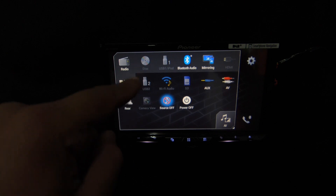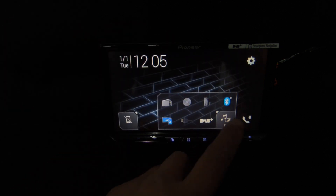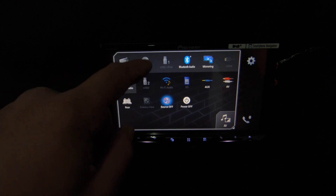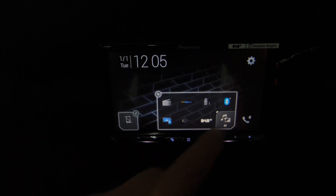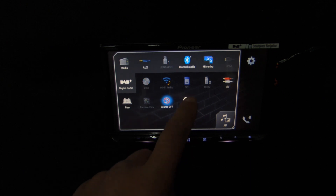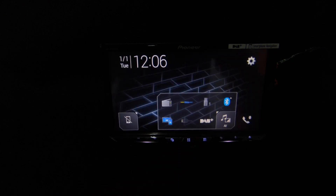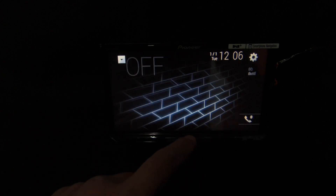In the home screen the AV button expands the menu. The highlighted section shows the widgets you want to see when you first look at the home screen — you can press and hold to remove items and replace them with something else, like swapping out disc for AUX. We have a power off button that puts the unit back into switch-off mode, and a source off option that brings us into the home screen with nothing playing.